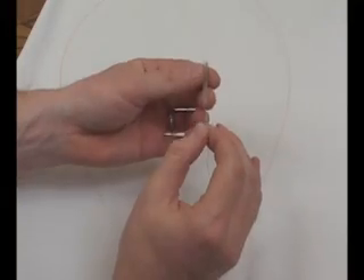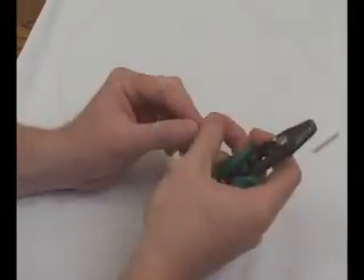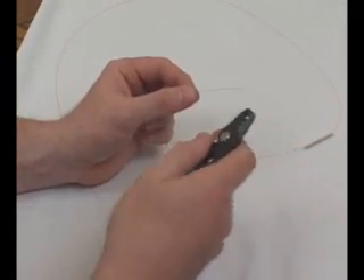The first step is to take the plastic sleeve and slide it over the fiber and down out of the way. Next, using the three-hole stripper, strip the fiber exposing the glass.